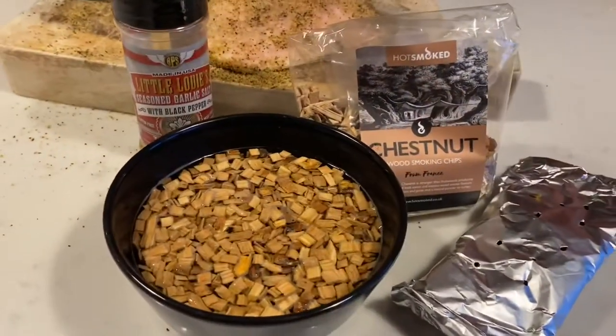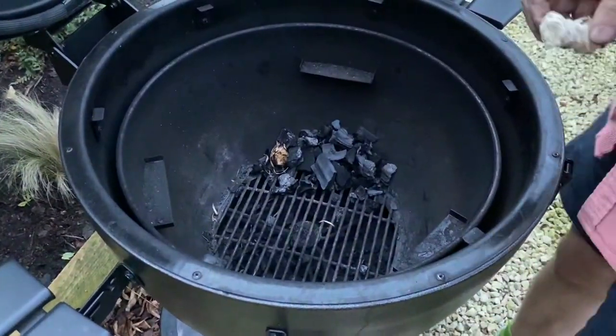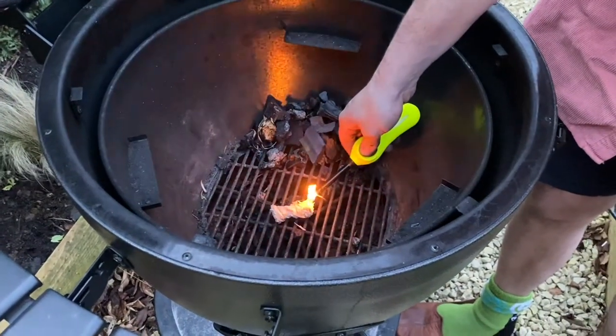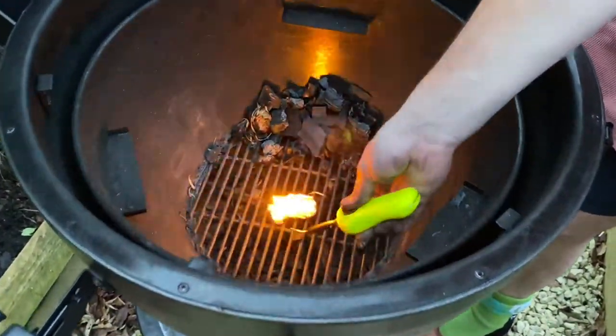The temperature we're going to be looking to smoke at today is between 275 and 300 Fahrenheit — that's about 130 to 150 Celsius. That should give us a nice crispy skin on the outside of the turkey. So let's start the fire with a little tumbleweed fire lighter and we'll get this thing going.